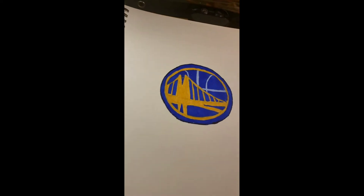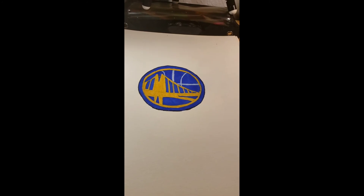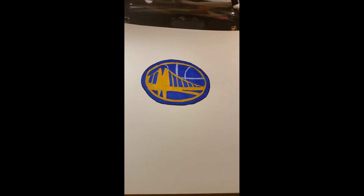Guys, this is the final product — this is what it looks like. If it doesn't look exactly like this, that's perfectly okay. Hit the like button if you enjoyed, subscribe, comment, share with your friends. I'm out.